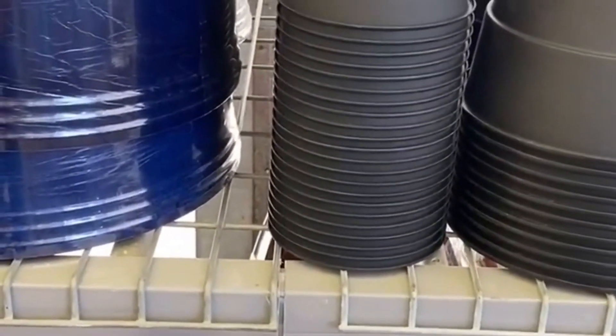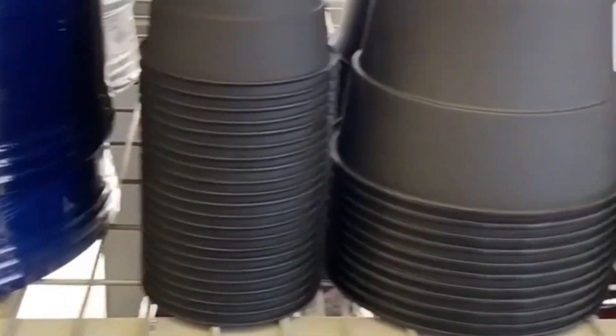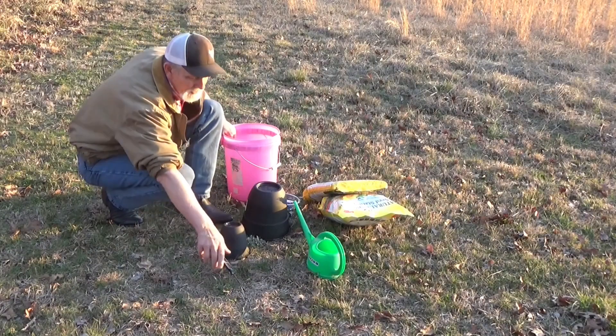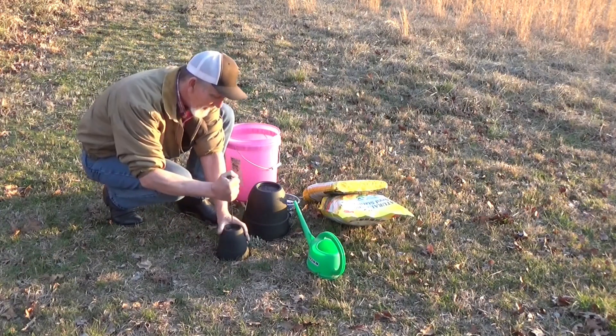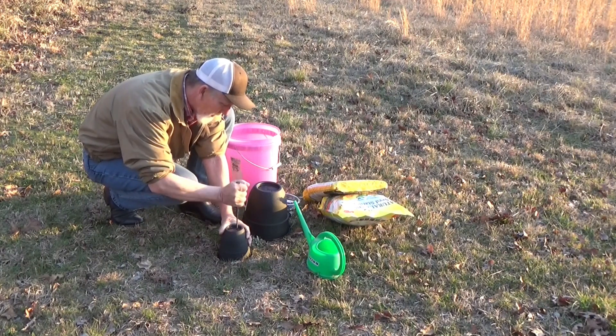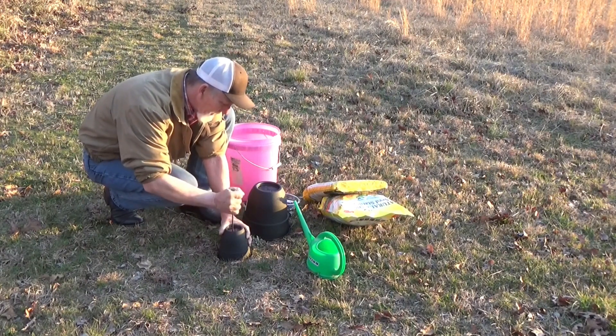Right here, $1.12 — I'm going to get a couple of those, and we can grow in it. It didn't have any holes in it, but it's pretty simple. Take a screwdriver and you don't even have to push very hard — you can put a couple of holes in it.